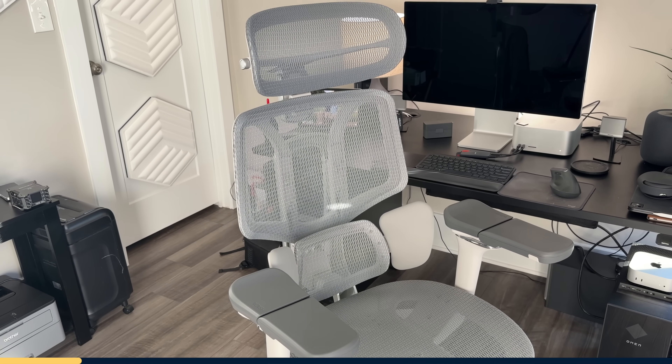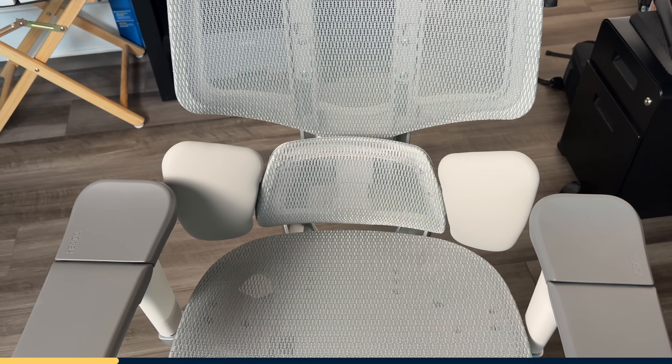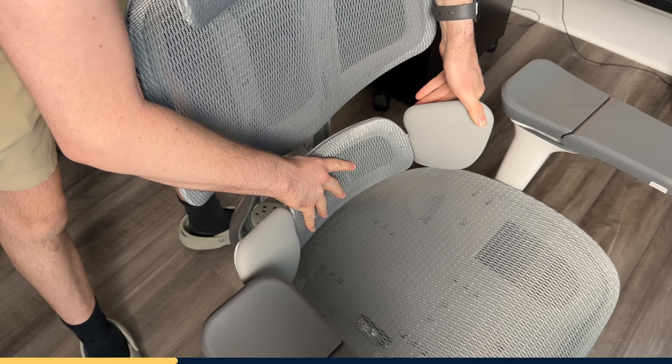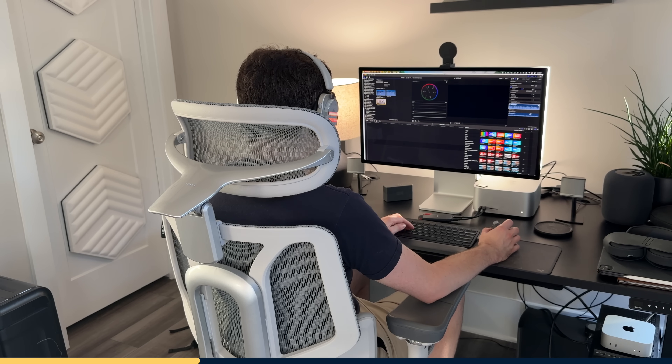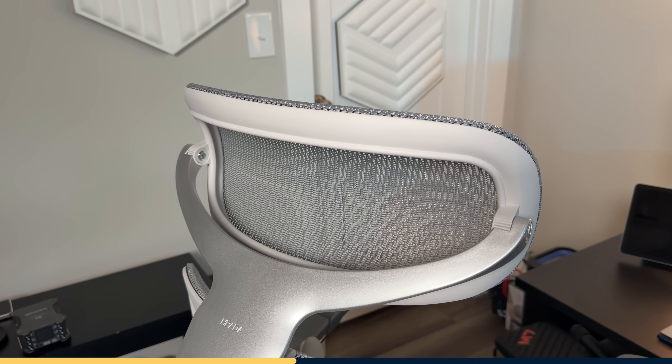Speaking of using a computer, one thing that can make a huge difference in your comfort and productivity is having the right office chair, like the Hobata E3 Pro ergonomic chair who sponsored this video. What makes the E3 Pro stand out is its world-first floating wing lumbar support system. These floating wings rotate 40 degrees to keep your lower back supported no matter how you're sitting — whether you're leaning forward editing, sitting upright in a meeting, or reclining during a break. The lumbar support adjusts up and down by 1.6 inches and front to back by an inch, so you can dial in exactly where you need that support. The 4D headrest adjusts up and down, front and back.